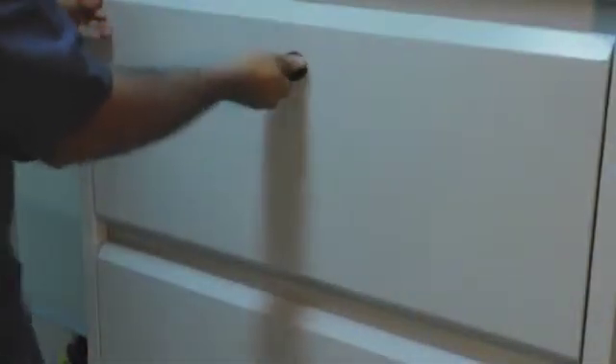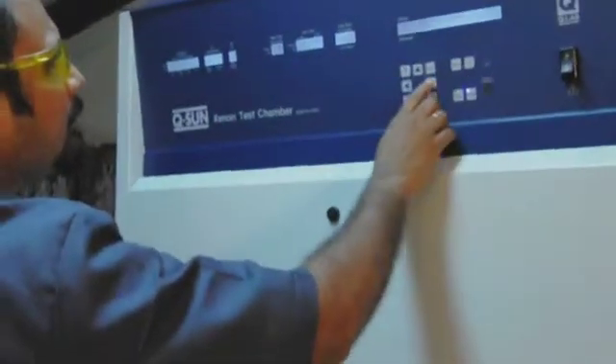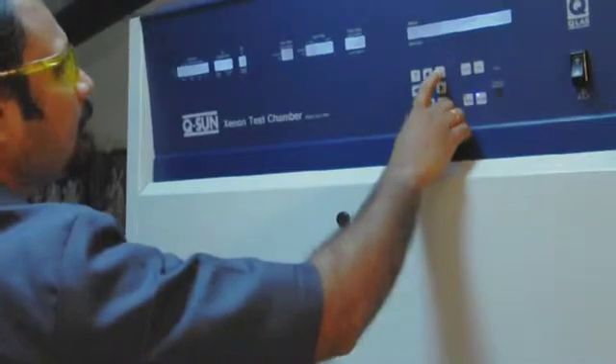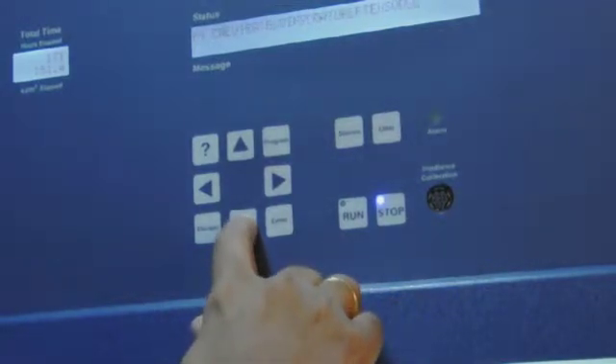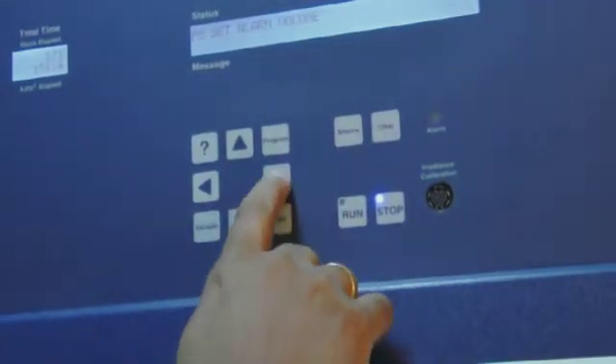Dew, not rain, is responsible for most of the wetness that occurs in outdoor exposure. The Q.U.V. tester's condensation system realistically simulates dew and accelerates its effect using elevated temperature. The condensation process automatically purifies the ordinary tap water used in the system, because the process of evaporating and condensing the water onto the specimens is actually a distillation process, which removes all impurities.